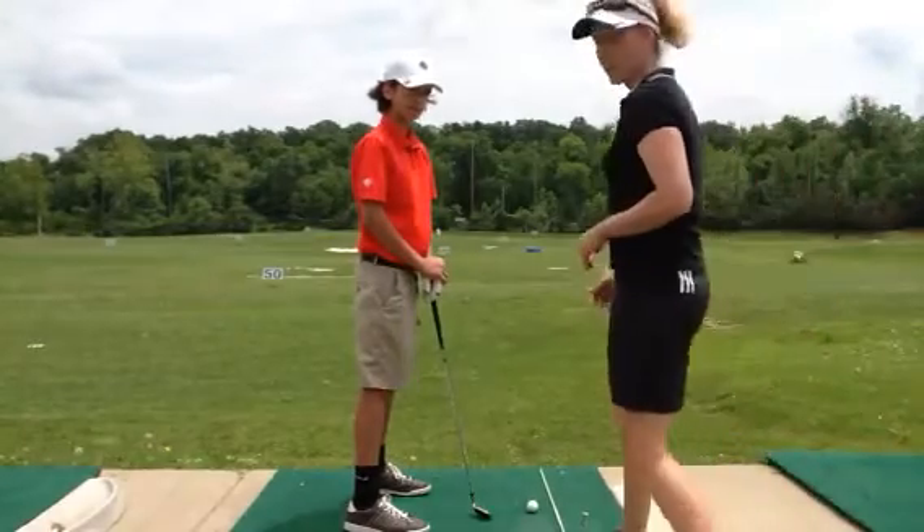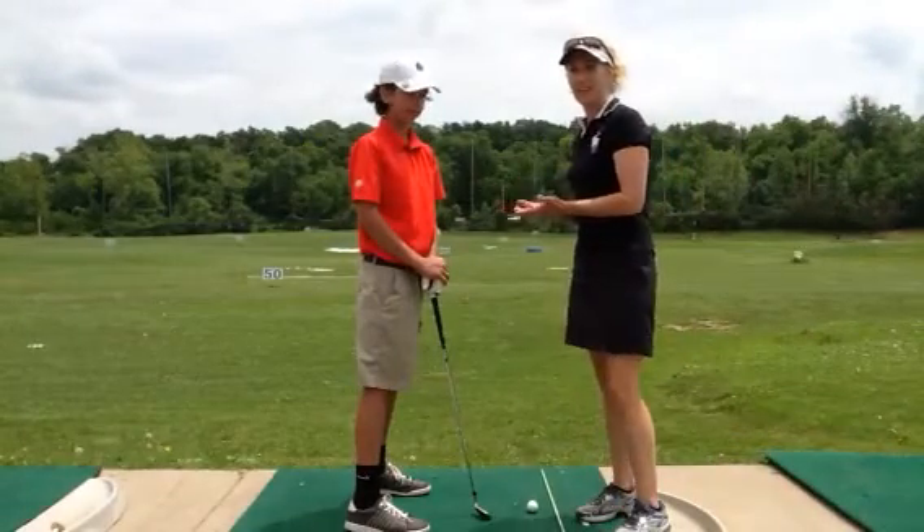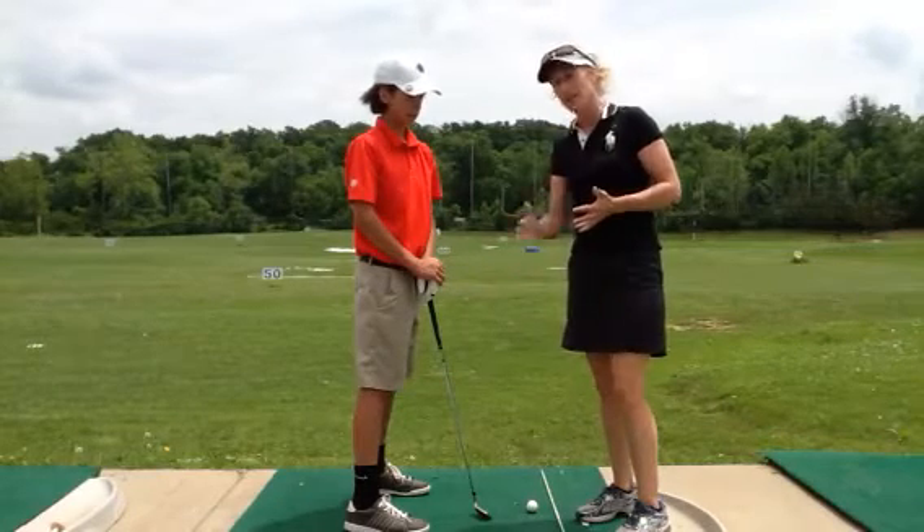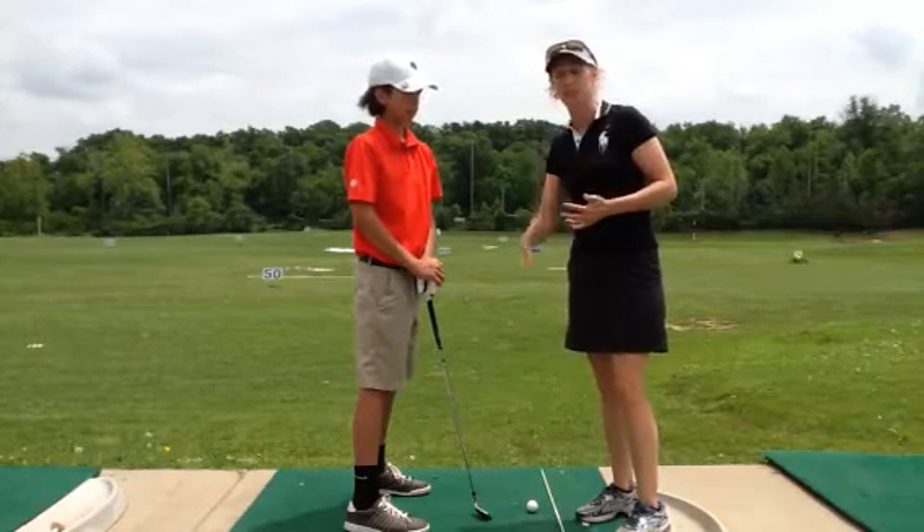This is Maria Palazzola with MyGolfInstructor.com, and I'm out here today on the lesson tee with Michael. Michael was tending to pick his club up and take it outside, and of course this was resulting in a big cut.